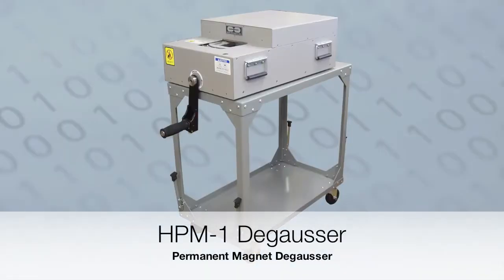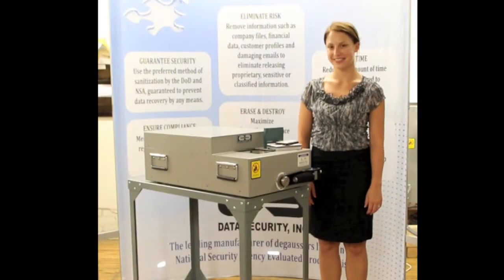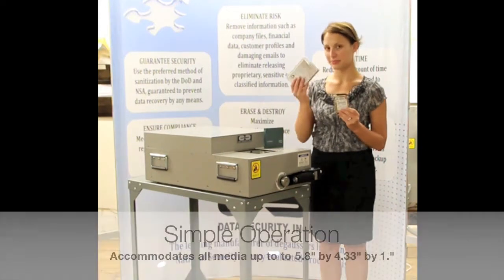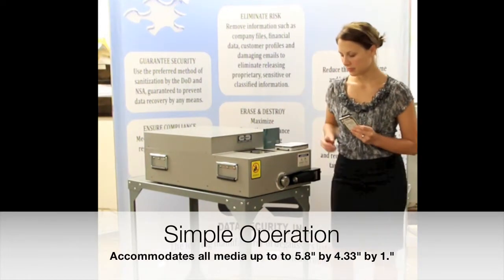The Data Security Incorporated model HPM-1 degausser is a quick and easy to operate permanent magnet degausser for the complete erasure of magnetic tapes and hard drives. The chamber of the HPM-1 degausser accommodates today's laptop drives, standard hard drives, and magnetic tape, all without disassembly.